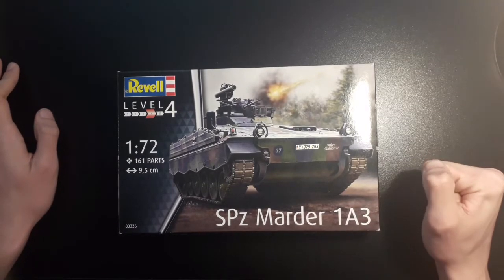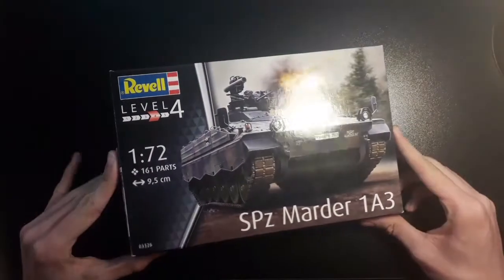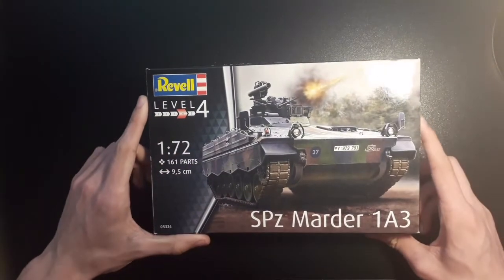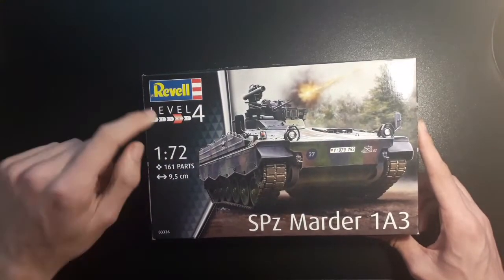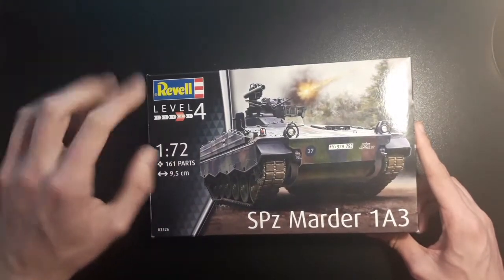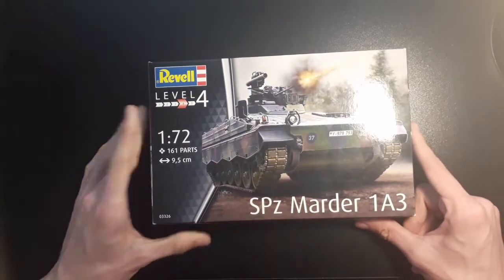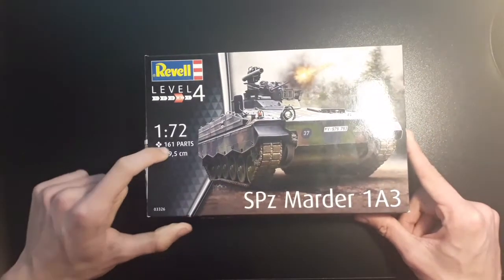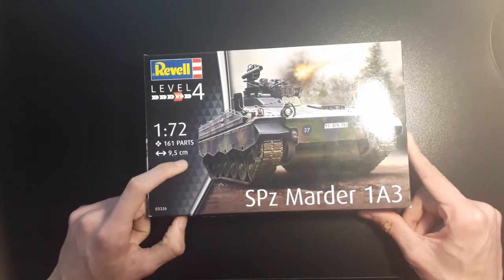Today we'll be looking at the Revell 1/72nd scale SPZ Marder 183. Looking at the box, you've got your typical logo on top — it's made by Revell, so of course we have the Revell logo. We have your skill level; this is a skill level 4, so intermediate to harder skill. You've got your scale, 1/72nd, so the smallest of the scales provided. It has 161 parts in the kit and a length of 9.5cm.